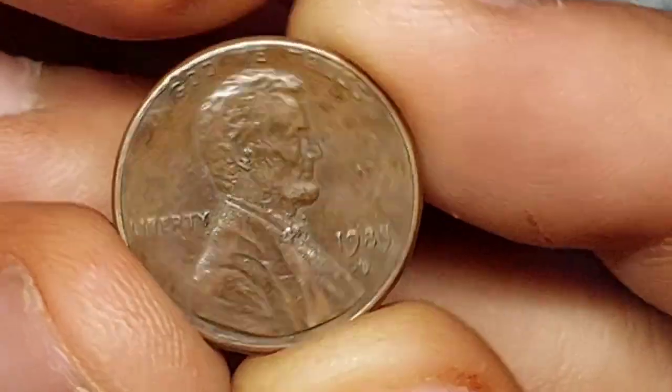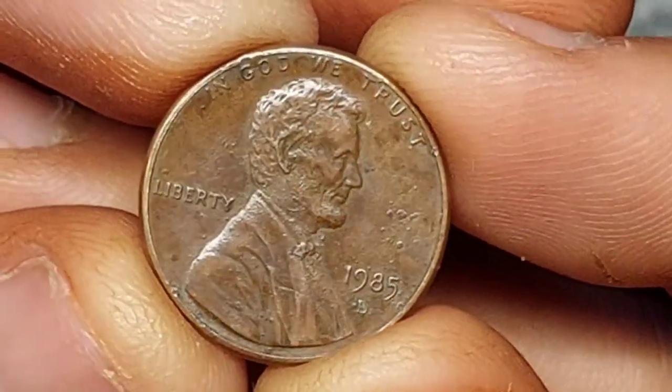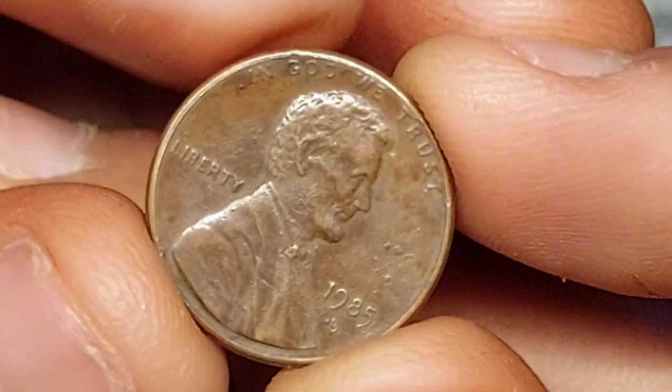If you have a 1985 penny, you'll notice the zinc core makes it lighter than one struck before 1982. And if you bounce them both off a wooden surface, they'll make a different sound.